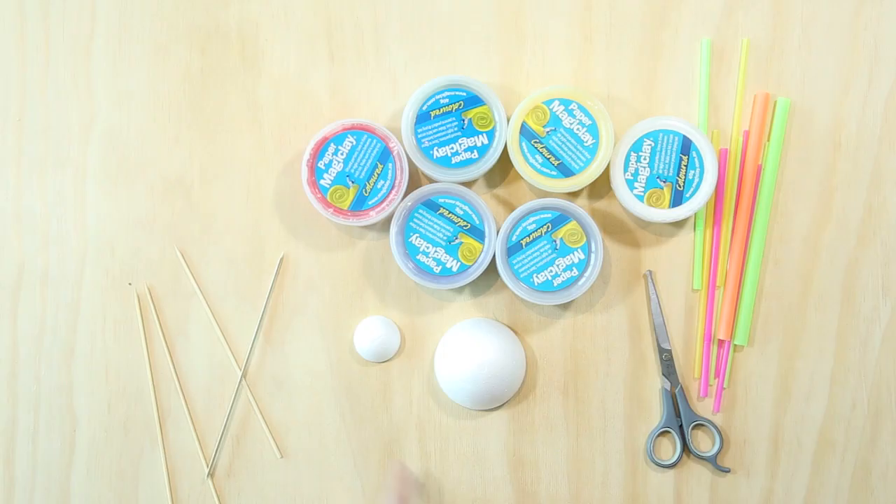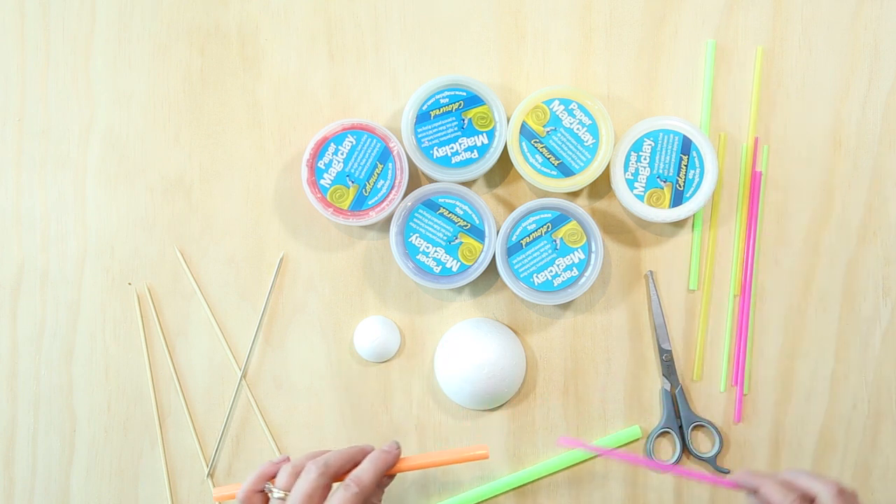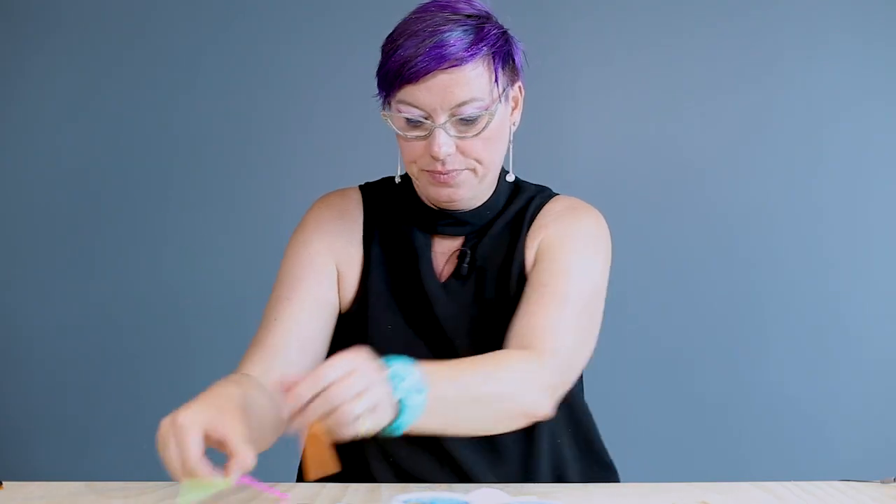For this next sculptural activity, we're going to use some magic clay, poly half-balls, and straws. These particular straws come in different sizes, which means they can slot into each other. You need a pair of scissors and a skewer to get started. This sculpture is about colour, form and shape.